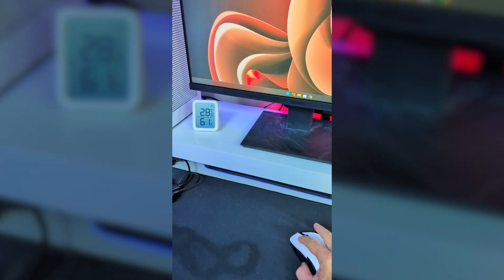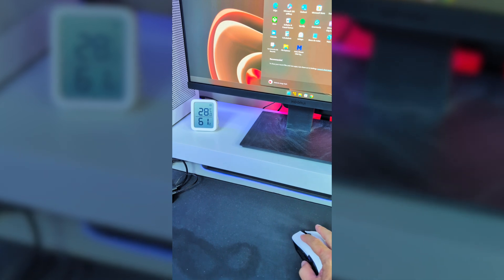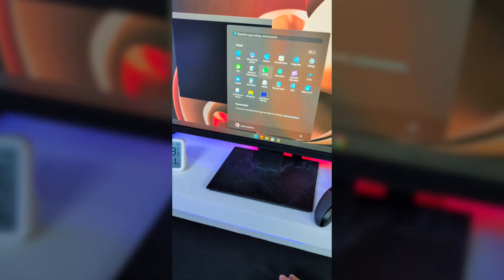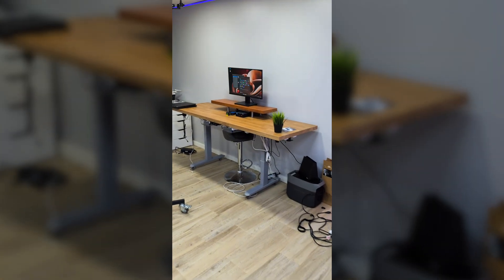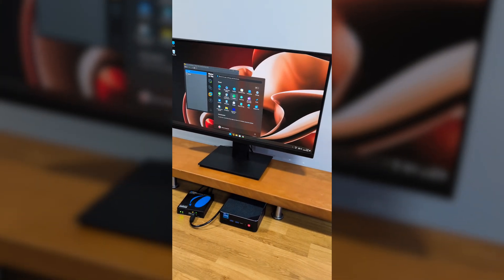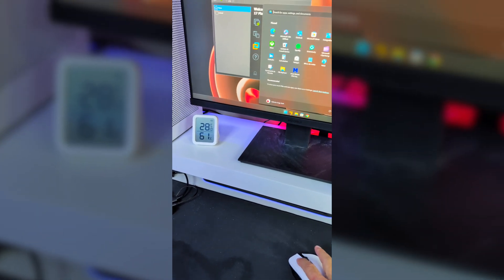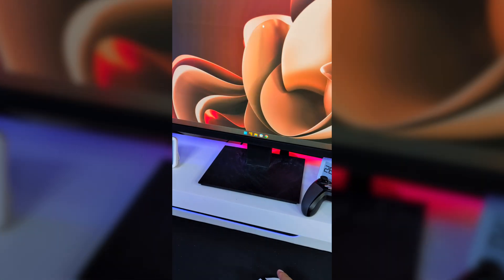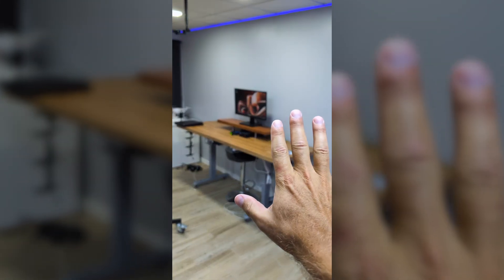If I move the mouse around and press something here — for example, opening the Windows menu — and then look at the main computer setup, I can see exactly what I've opened. If I go to the main computer and close VMware and close the Windows menu, we can see that it reflects there as well. We can also connect more than one receiver unit.